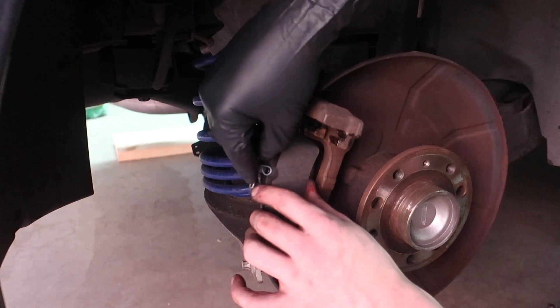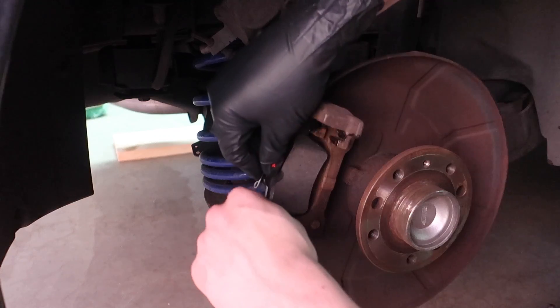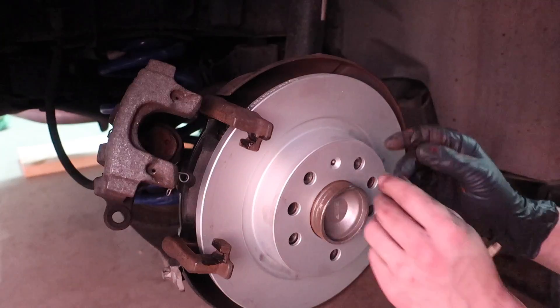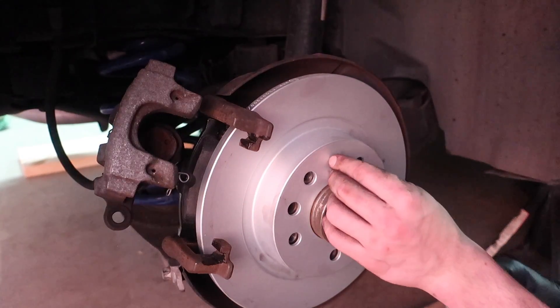Be nice to have the pads in the right direction so I could have more working brakes when I'm done with this. Make sure everything lines up, then put this little T30 back in.